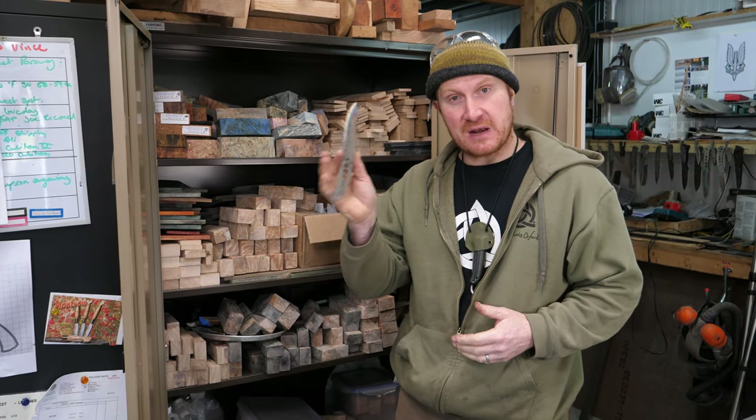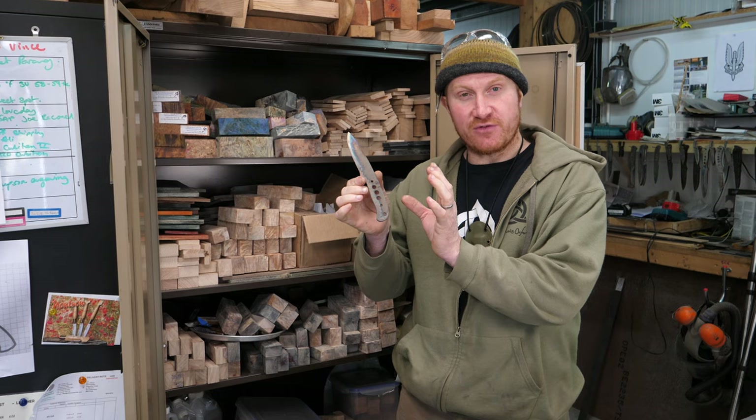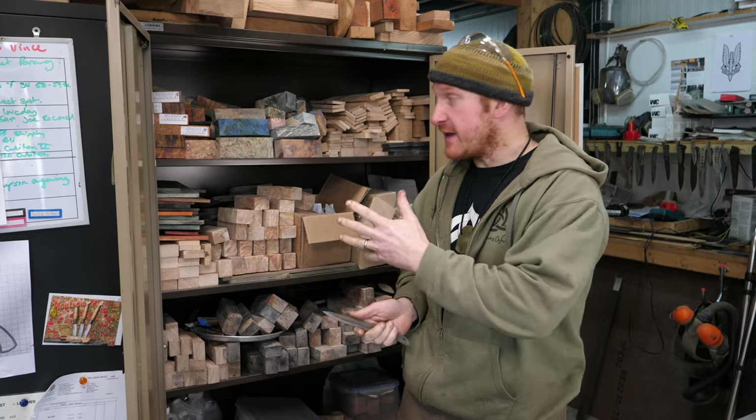Hi, Ben here and welcome back to the workshop for another Work in Progress Wednesday. It's kind of an exciting day for me as a knife maker — we've got some blades made and they're ready for handle scales now, which is almost the best bit about being a knife maker.